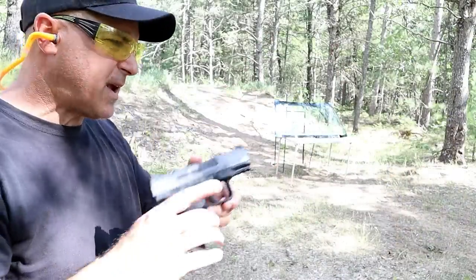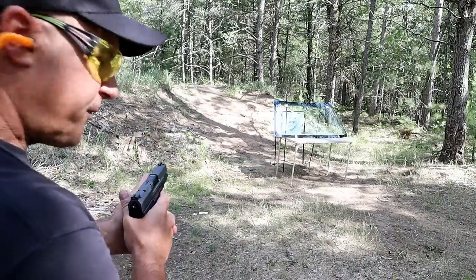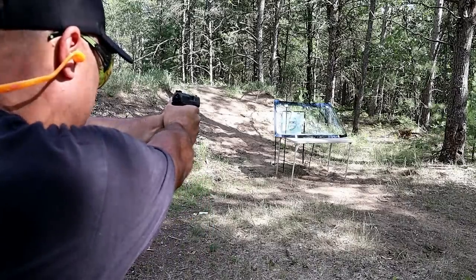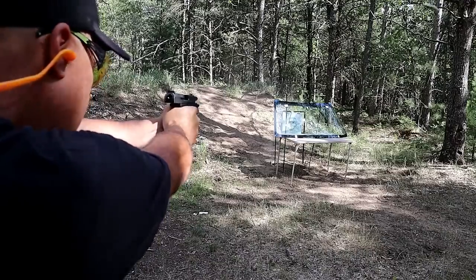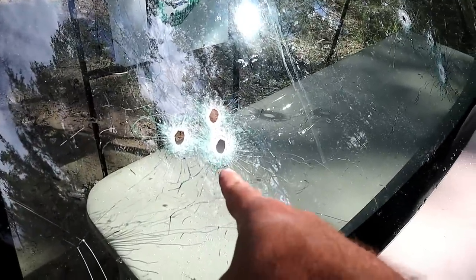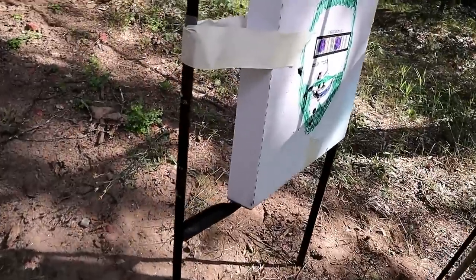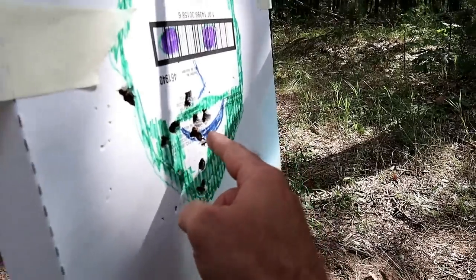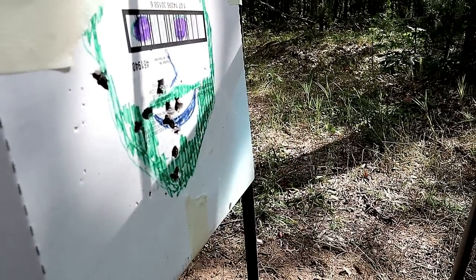Here we are with the Canik and the Sig Sauer jacketed hollow points at about a 45-degree angle, remaining eight yards away. Here are the three shots taken from eight yards away. If we look at the target, all three shots hit right square in the face — no deflection at all.